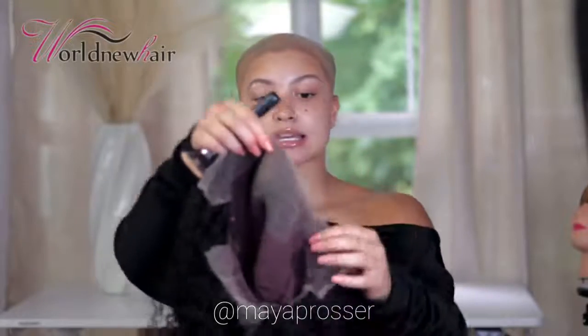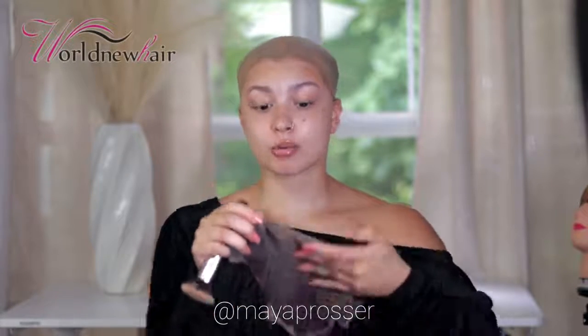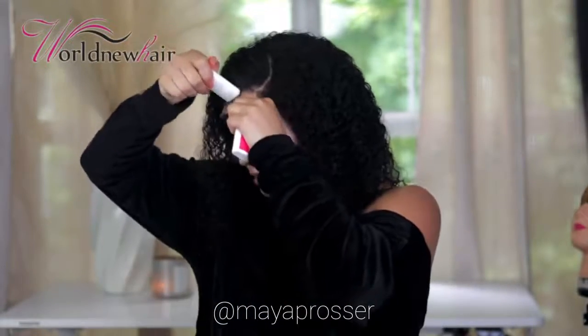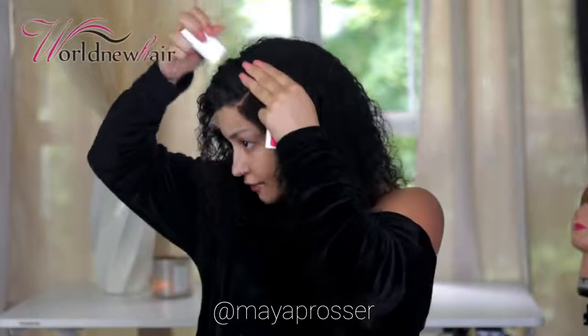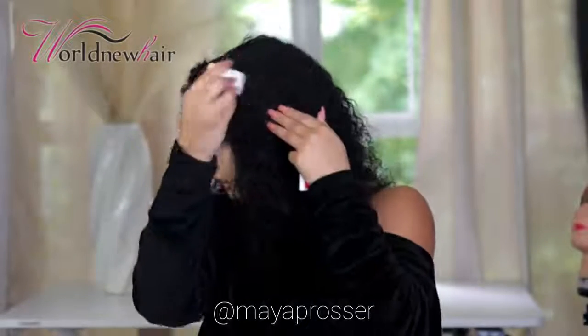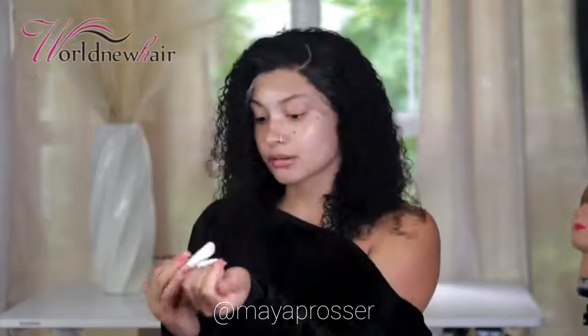My lace is now tinted. This is a 13 by 4, so you get 13 inches across the lace and four inches back for parting. I did a side part with this curly unit because I think it's going to look so cute. Now we can place it on our head. Curly is definitely in for the summer — who wants to put heat on their hair when it's hot and humid? Curly wins this summer!